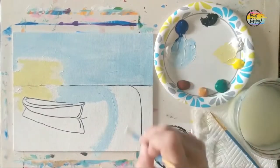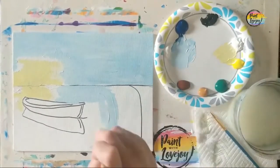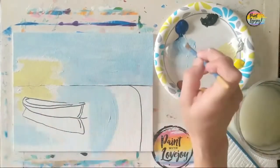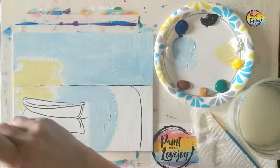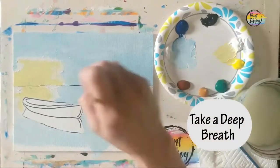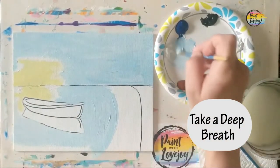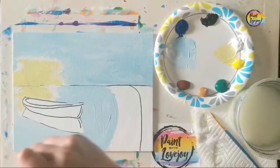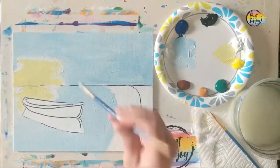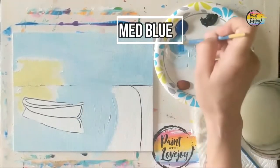Now we're getting into the water reflection area, still using that same light blue — going right around that boat. You'll notice I'm applying the paint a little thicker. I'm using student grade paint, and applying it thicker helps with blending and gives more opaque coverage. If your paint is on the transparent side, feel free to apply it thicker.